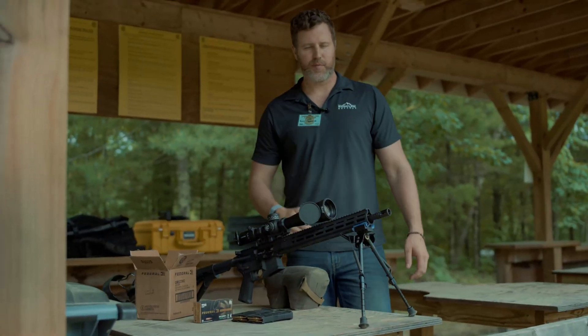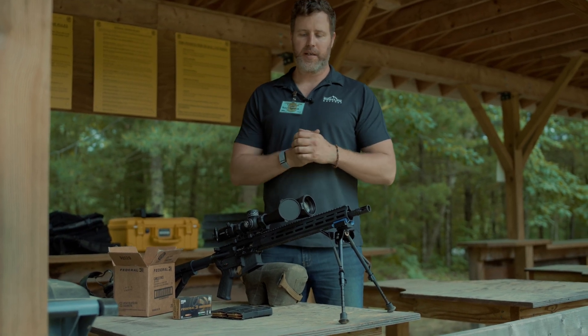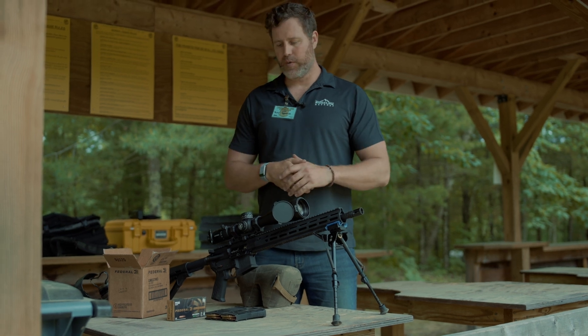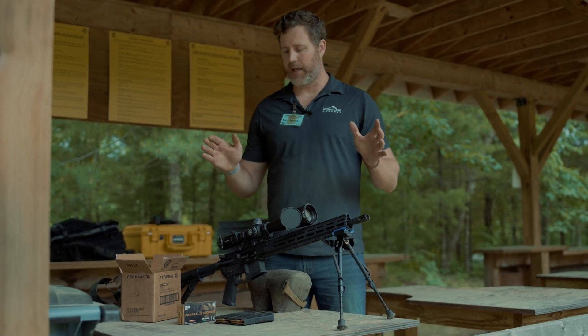Hey guys, Rudy here from Ridgeline, out here on test day — accuracy testing some of the RD15 LPRs today. I just want to walk you guys through our procedure for doing this. I know a lot of people have questions about how we're doing it, so I'm going to show you how the sausage is made.